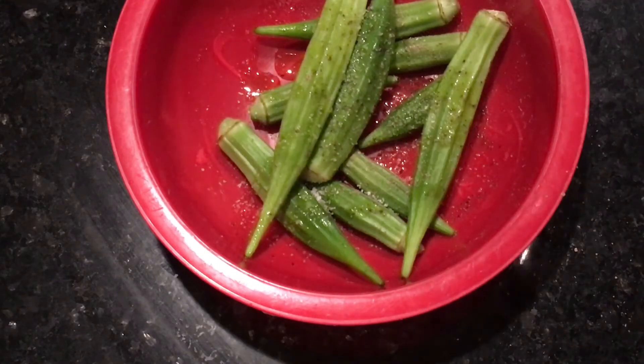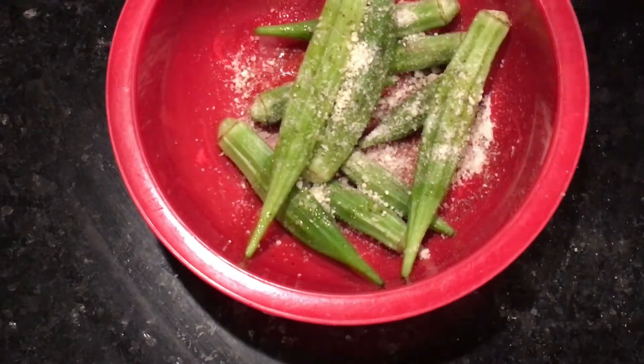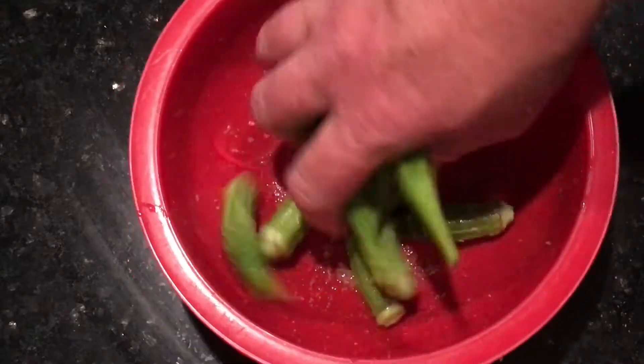This step is optional, but I'll tell you what — it makes it good. I like to put a little bit of parmesan cheese on it; you don't have to put much, just a little bit. Then mix it in there and make sure they're all coated with olive oil, salt, pepper, and the parmesan cheese. I'm telling you, it's real good.